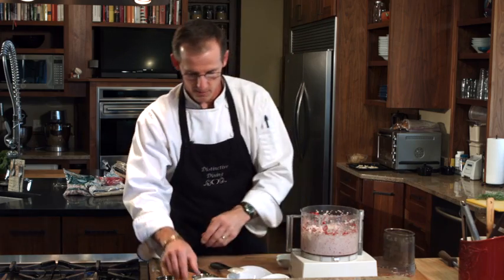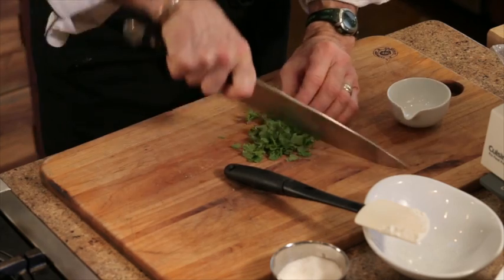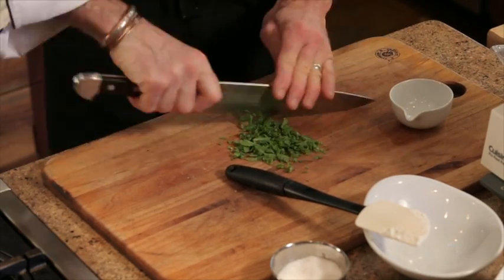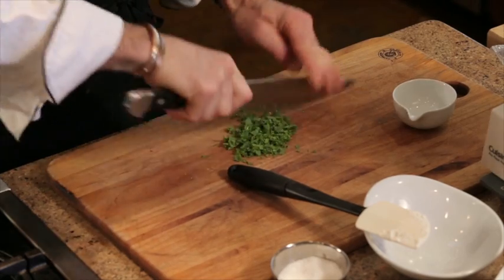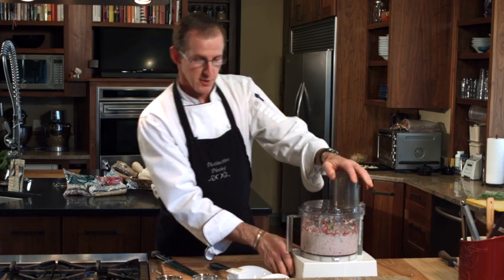Once that's combined well, we're going to take some fresh mint, about a tablespoon chopped. The mint you'll want to pre-chop, and then we'll just incorporate that with a few pulses to finish our dip.